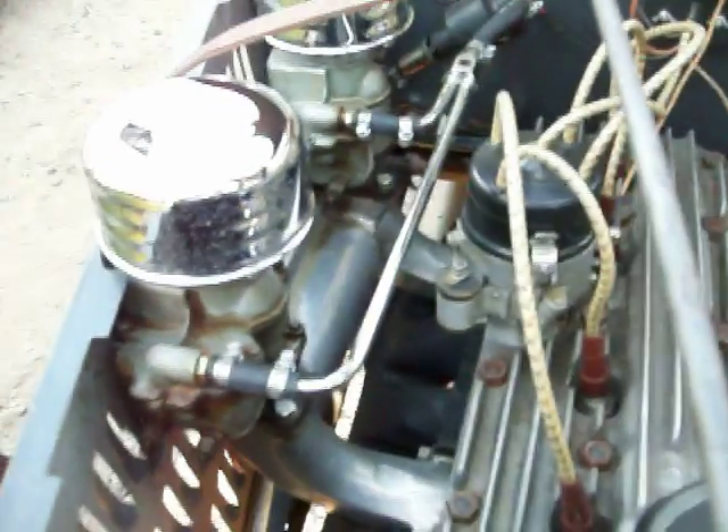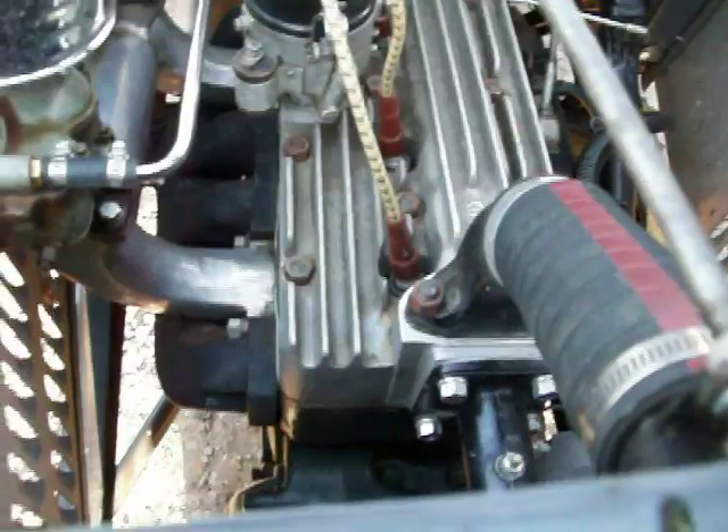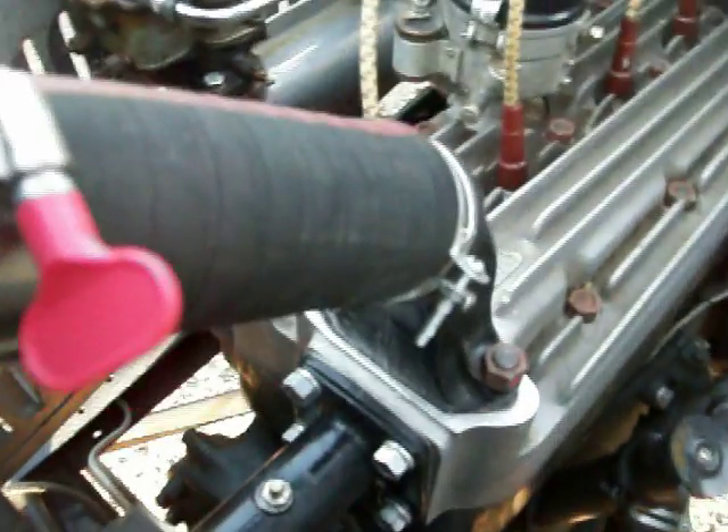This water pump here is about the only thing I don't know a whole lot about. It's apparently Model A — I've heard it might be an accessory Model A water pump from the 40s, possibly from a department store like JC Penney, Sears, or Wards. Notice it's all sealed — the stock water pump on the Model A has an exposed shaft, but this one's all sealed and I can't seem to find it anywhere.